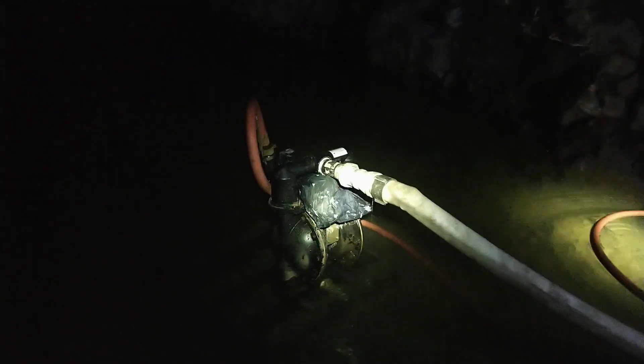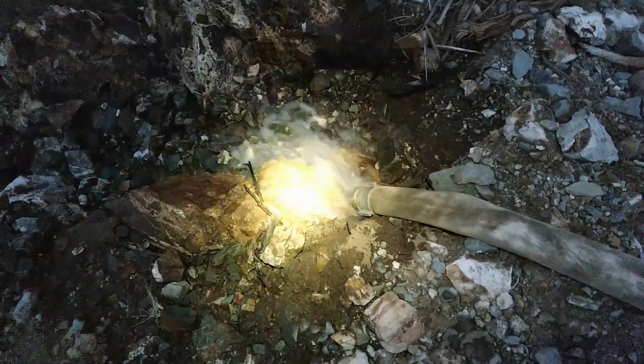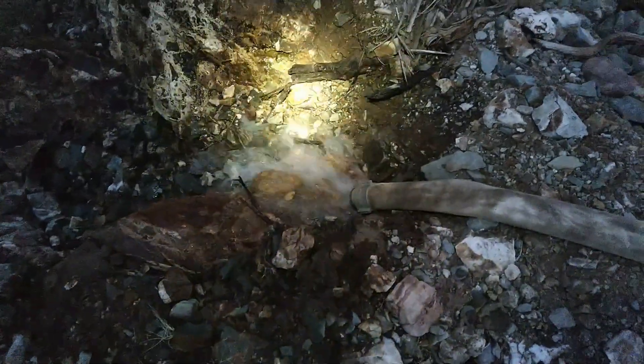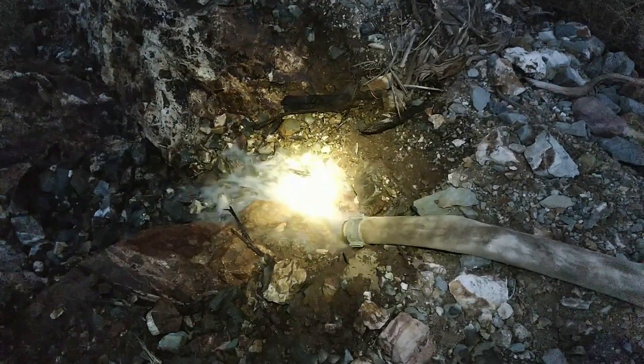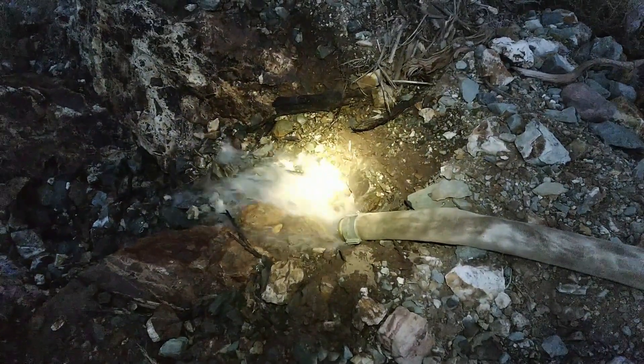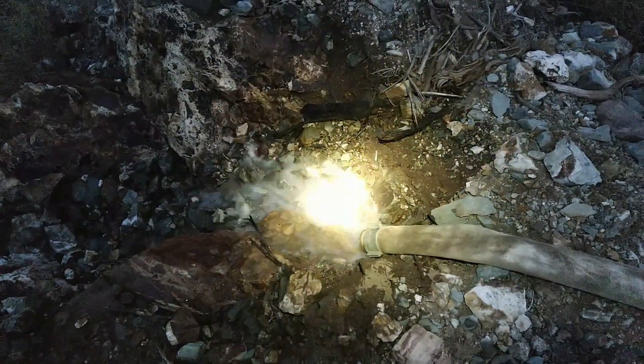We've got something like one gallon of diesel for every 500 gallons of water. This has already started to noticeably drop in the decline. That's what approximately 50 gallons a minute looks like — cycling the pump 25 times a minute, about 2 gallons a cycle. There's going to be some fuzzy math in all of this.